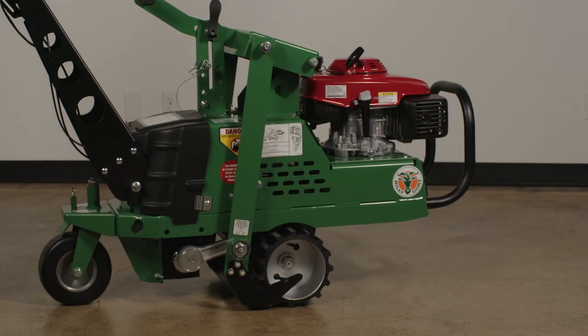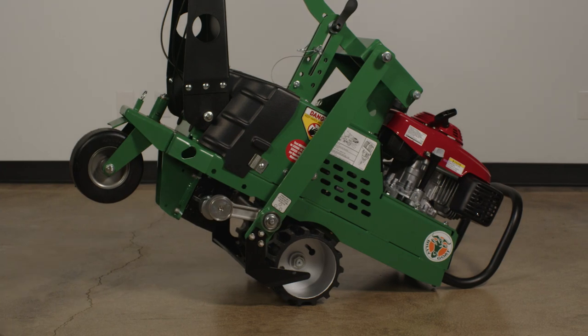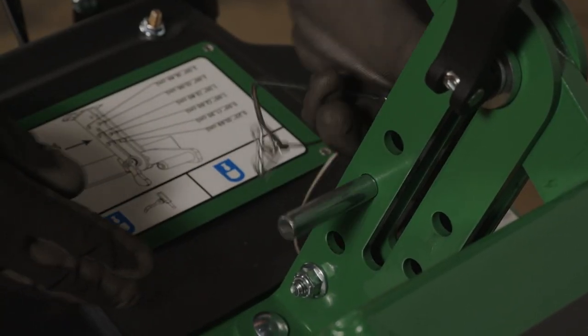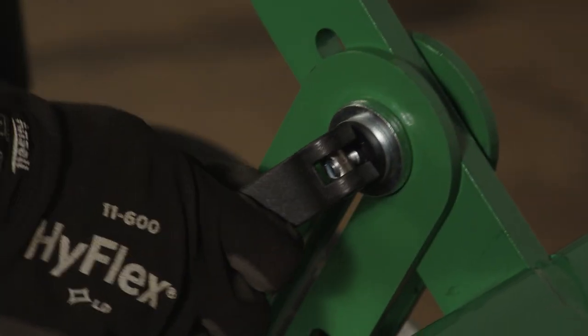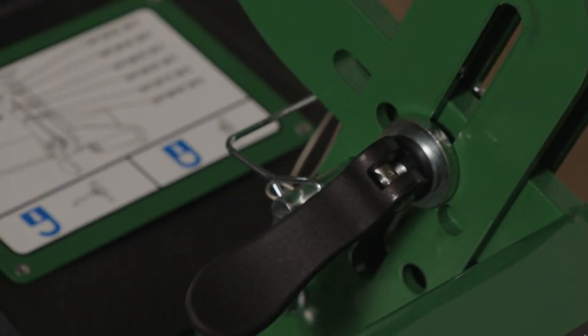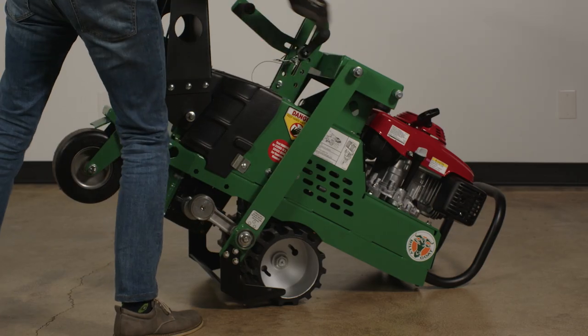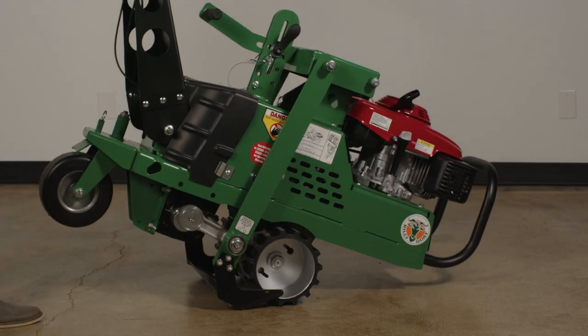To set the cutting depth once at your working location, tip the machine forward and set the pin at the desired blade depth. Release the black locking lever to unlock the blade depth adjustment from the transport position height and push down to the pin. Then return the locking lever to the locked position and lower the machine to the ground.